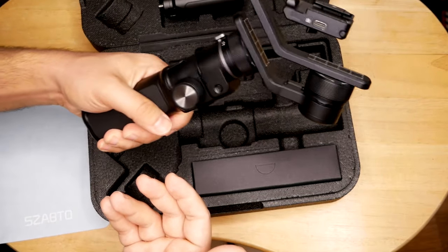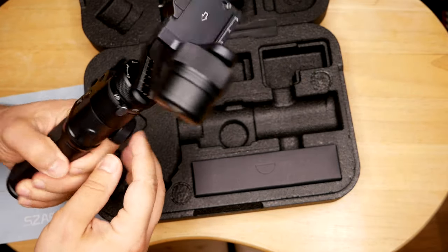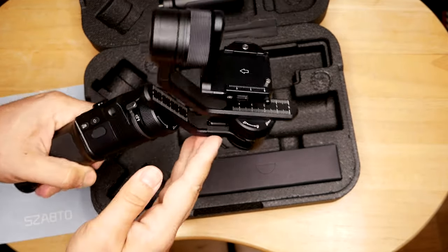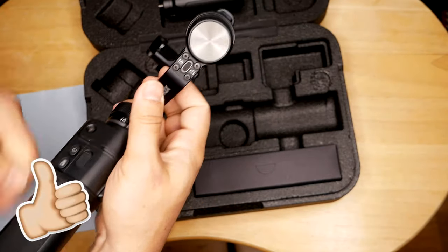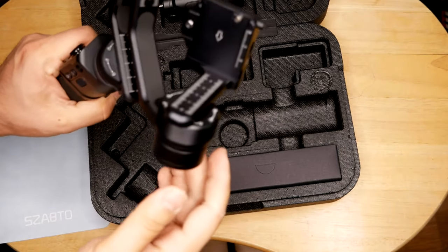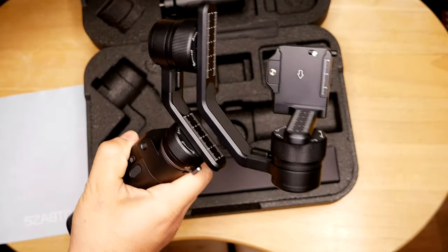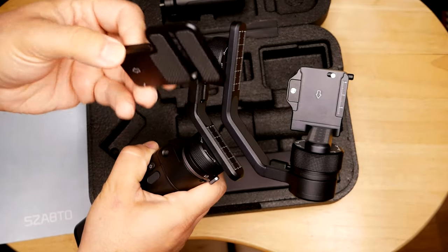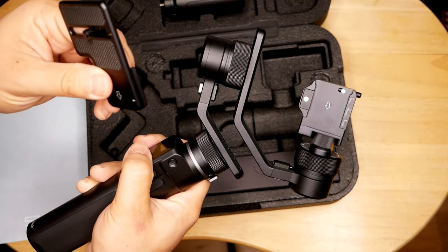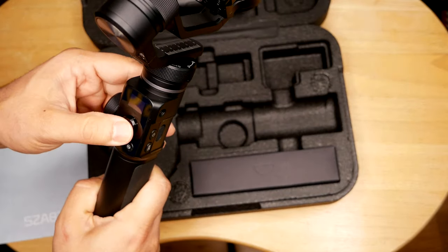The gimbal itself is pretty nice. What I love about it is the locking mechanism — you can lock it. There's one up here as well, so this is very cool. I think this mount is for the phone and for action cameras as well as the DSLR. Here you have the multi-function knob and the action joystick.